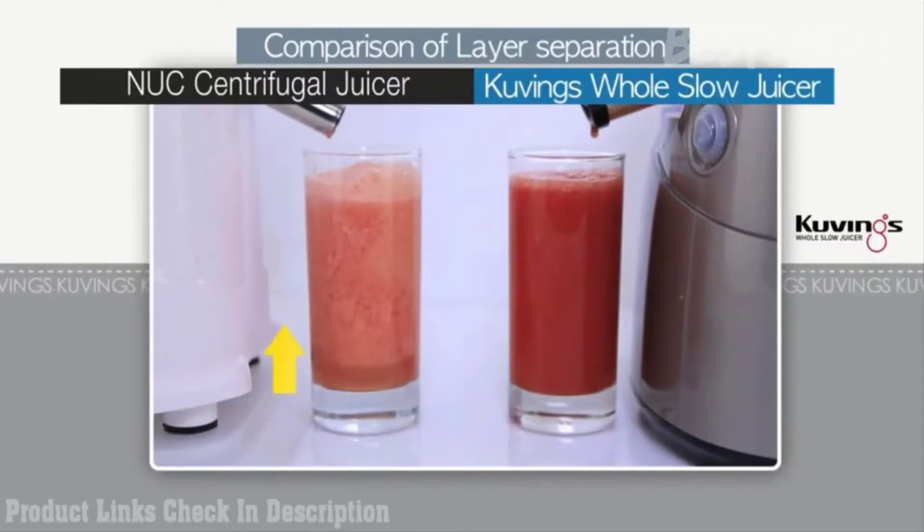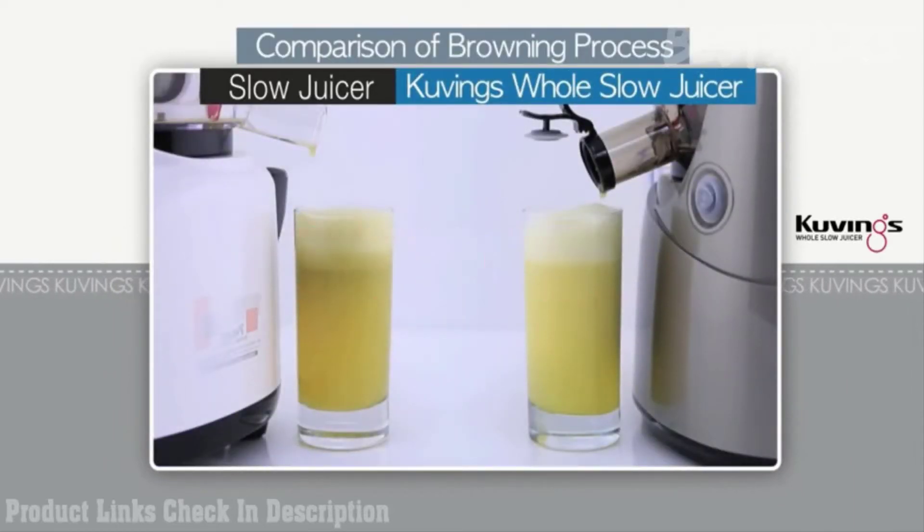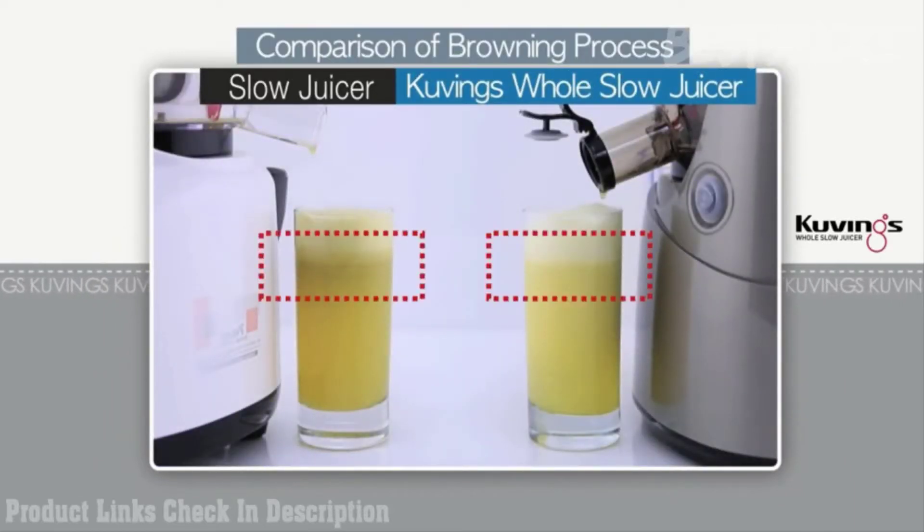Unlike traditional centrifugal juicers, Kuvings Whole Slow Juicer squeezes the juice out by using low speed technology, which prevents separation and delays the browning process.